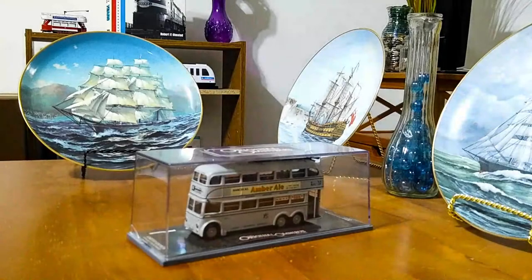Hi, this is Jeffrey, and today I wanted to show you one of my Corgi Original Omnibus Trolleybus models. This is an AEC-6641T from Cardiff Corporation during the war. This represents a prototype of a Cardiff trolleybus that operated during the years of 1939 to 1945. And this is Corgi's model number 43702.